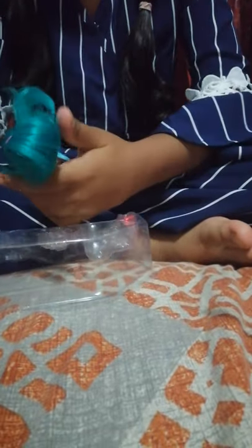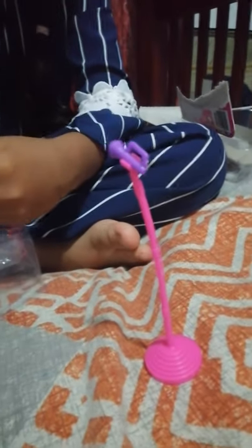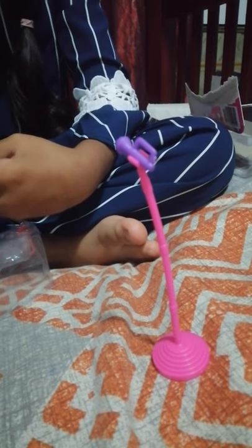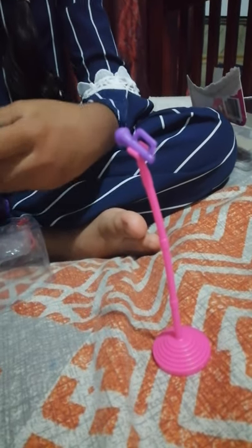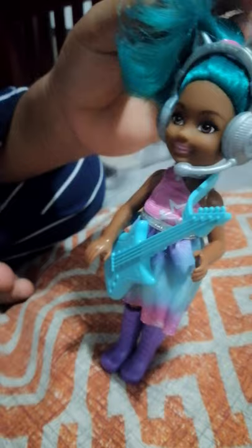And here's the doll — and here's the guitar, so hard to say. Okay, and here are some headphones. Put it on the doll. And oh my god, okay — here are your shoes. They can't be taken off.